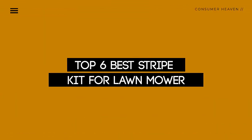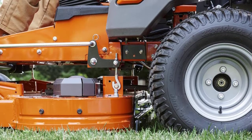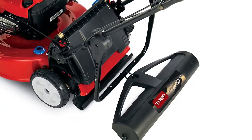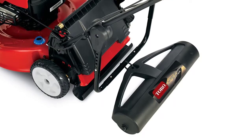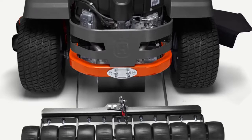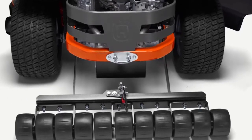Today, we review the Top 5 Stripe Kit for Lawnmower that you can choose the right one for your purpose. After spending two weeks of research and consumer survey, we compiled this list. If you want more information and updated pricing on the products mentioned, be sure to check the links in the description below. So let's get started.